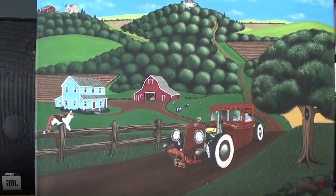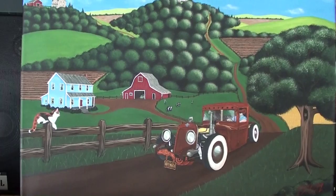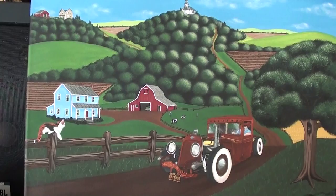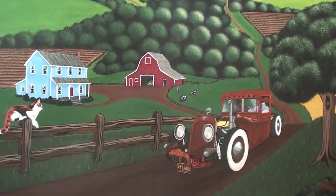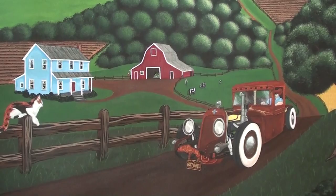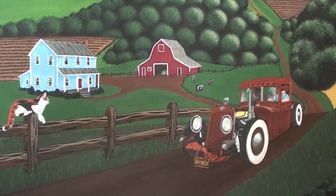As you can see, I've done it in that folk art style that I like so much, just because I can kind of bend the rules and have fun with it. The lighting in here is not the best so it makes the painting look more dull than it is. I took it outside and took some pictures in natural light, and I'll interject those into the video so you can get a better look. I still have to put some varnish on it but for the most part it's done.